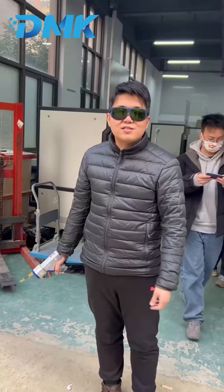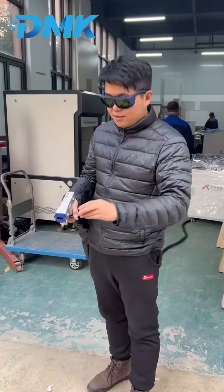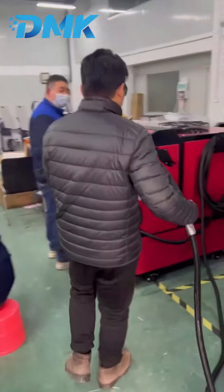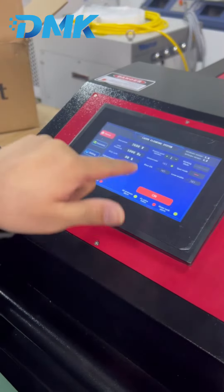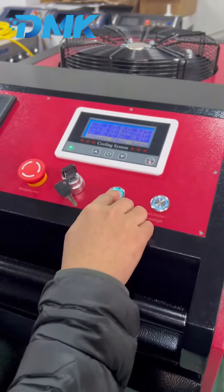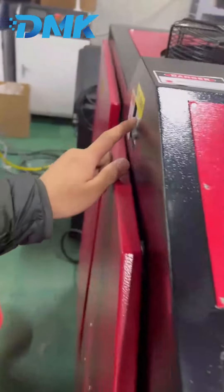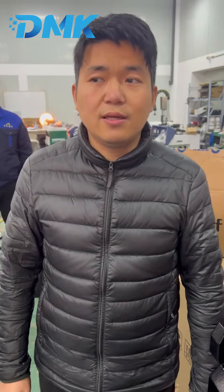Now we just finished our testing and we are going to turn off the machine. First, reduce the power of the laser gun, then turn off on the screen, turn the key switch, and then turn off the main switch. That's all for the 3,000 watt laser cleaning machine — this is James. If you have any questions, you can ask me. Thank you.